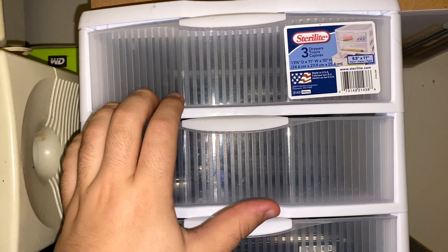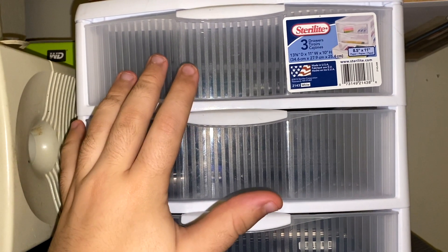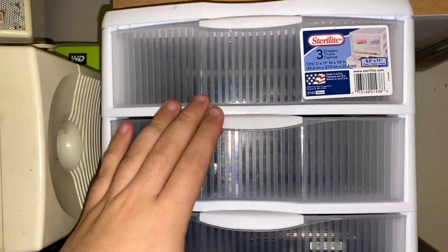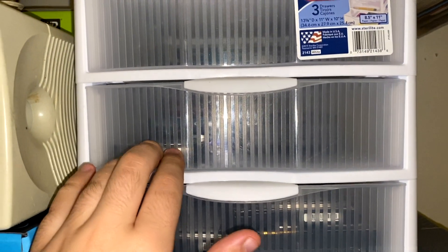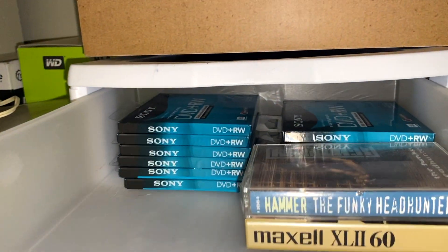Hello, Eric the computer guy here. Welcome to today's video. Today we're going to be taking a look at my vintage computer stuff and just my computer stuff in general. That's my closet. This is my small three-drawer storage for my hard drives down here, small handheld electronics there, and then up here I'll show you right now.